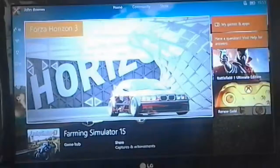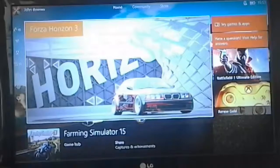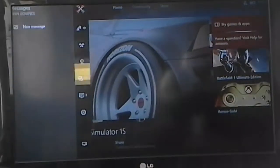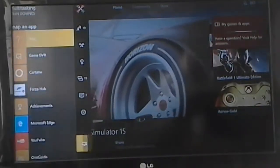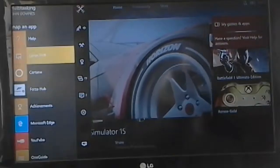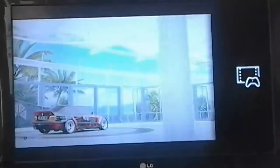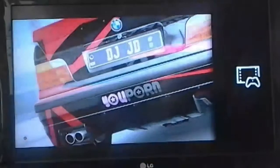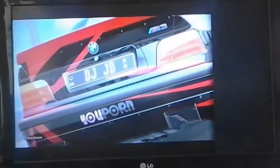When you turn on your Xbox and you're on the home screen, go into the sidebar and go down into Snap and App, go into Game DVR. Make sure you have a game on and then press Game DVR.